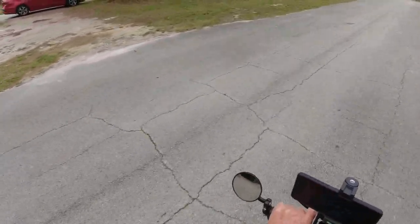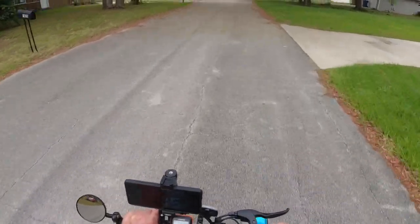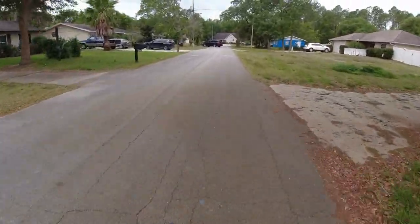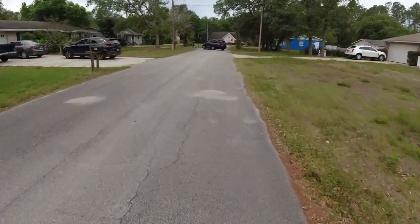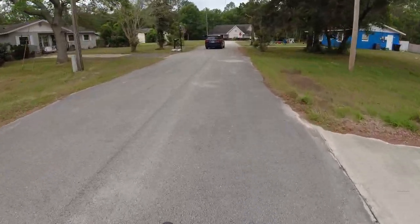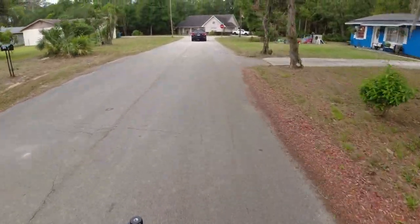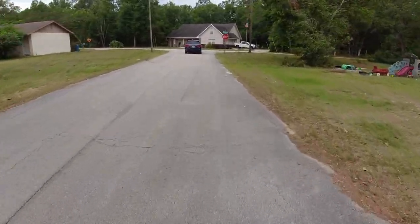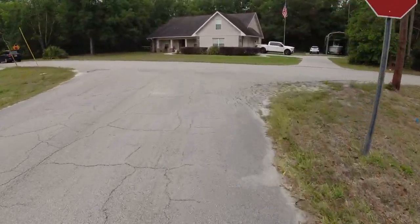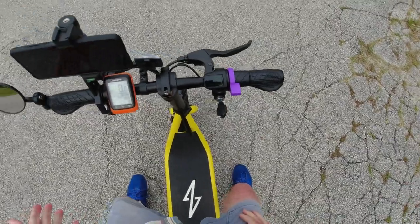This house here was just sold. They got a pretty neat old car, covered up. I believe that's a '63 — I think that car's worth some money. Got to be careful of the traffic. Anytime you're on a bike, scooter, anything like that, a lot of times they don't pay as much attention to you as they really should.